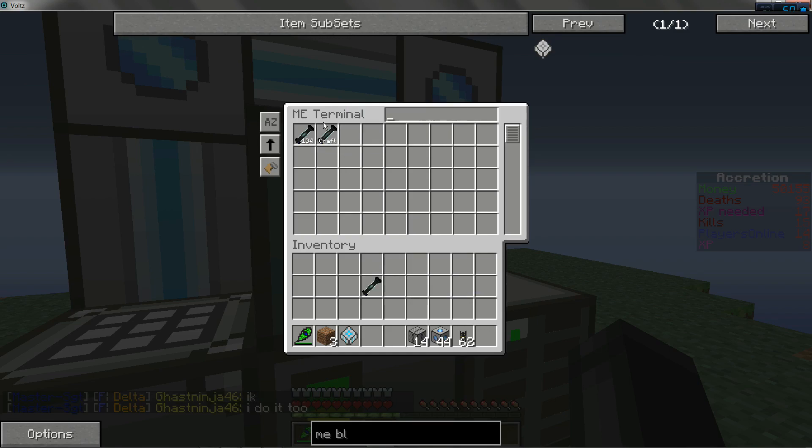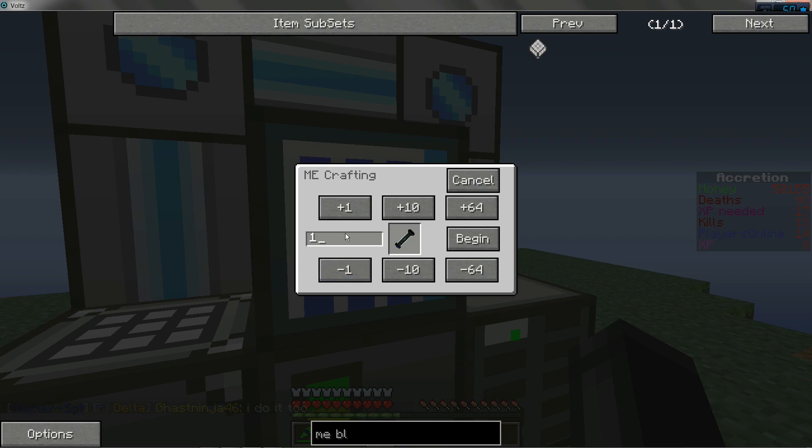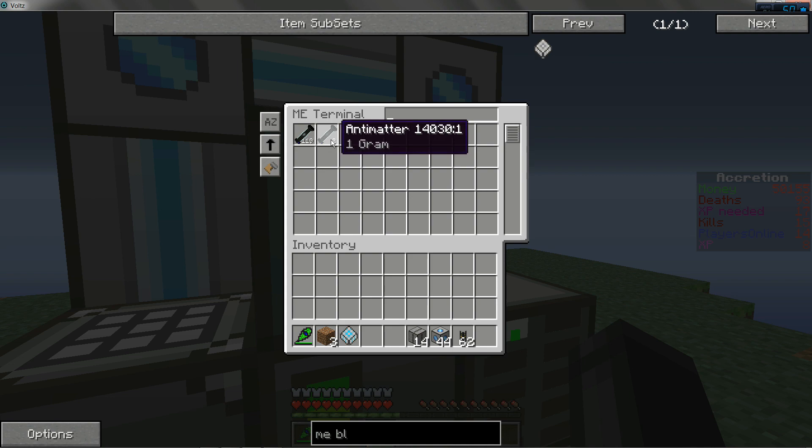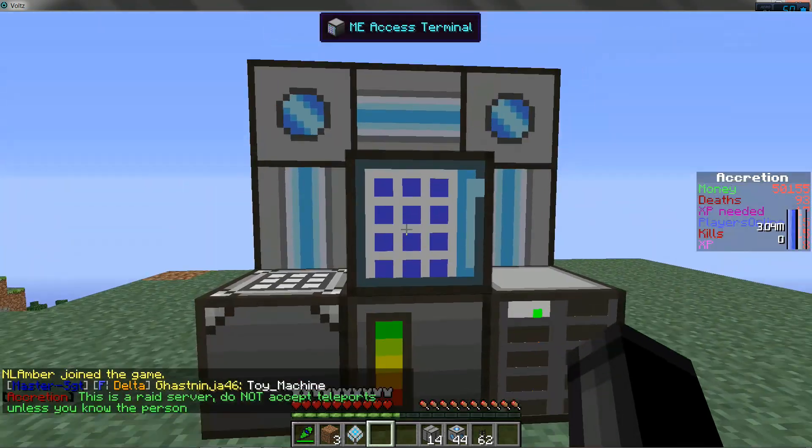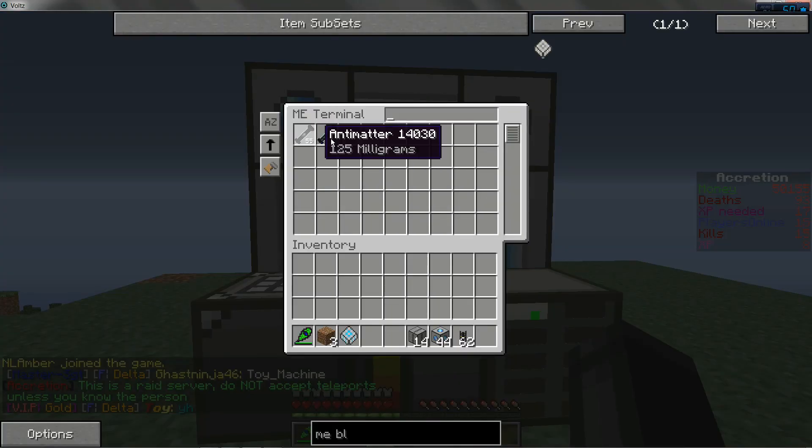Then I just want to shove that in there. Put this in here. As you'll see, you'll have this new craft button. You're going to want to click that, and it'll tell you how many you want to craft. Let's just say I want to craft 10. Begin. It's quite slow, but you can make multiple of these. And 10 — then it'll stop making them.